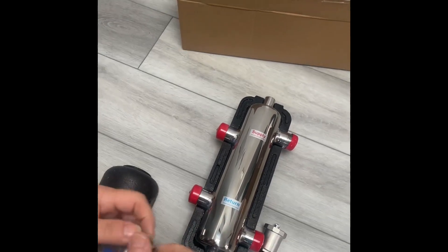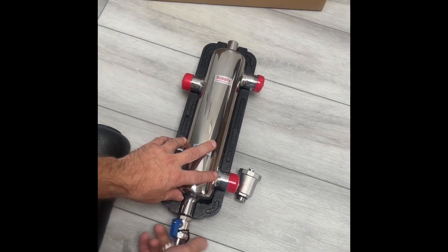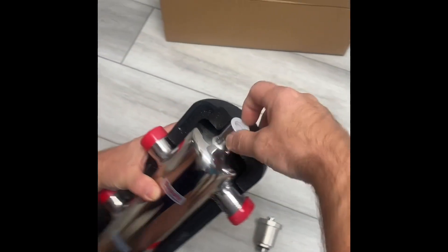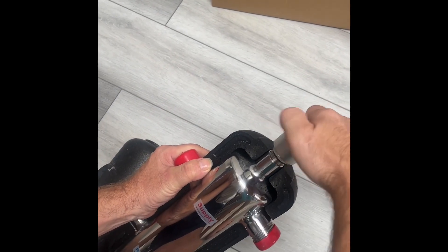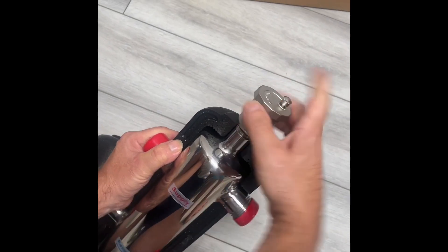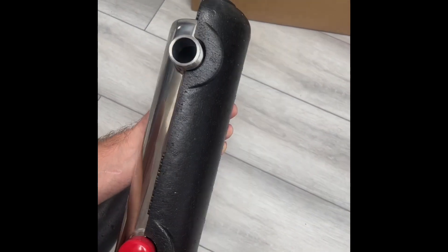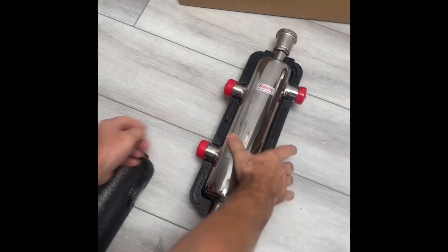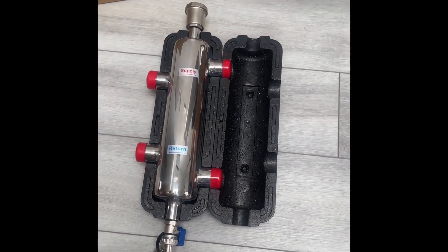This is coming in here, and this one comes out now. This one is coming in here, and this is a one-inch connection as you can see. So this is what you get in the new box, new model.